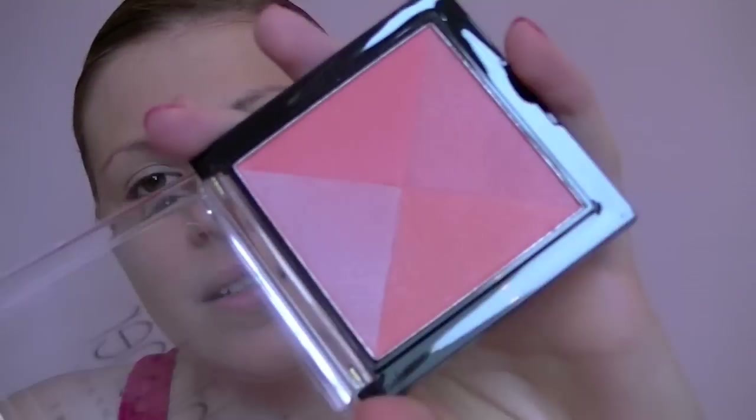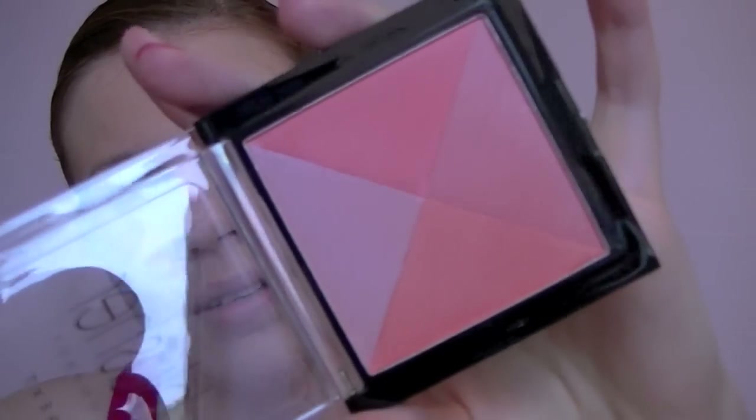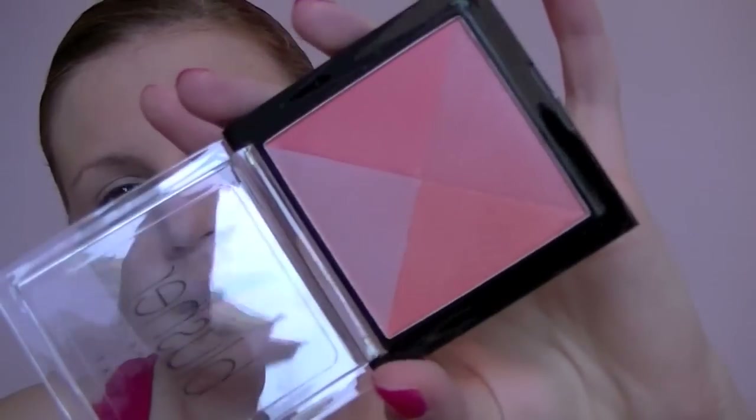I'm going to use this blush by Next — you can't see very well, apologies, but there are lots of photos on my blog that I'll link below. I'm going to use this blush because it's really really sheer and you can build it up really nicely. So I can put it on for daytime, and then when I layer it up for nighttime, I'm not going to go too overboard.